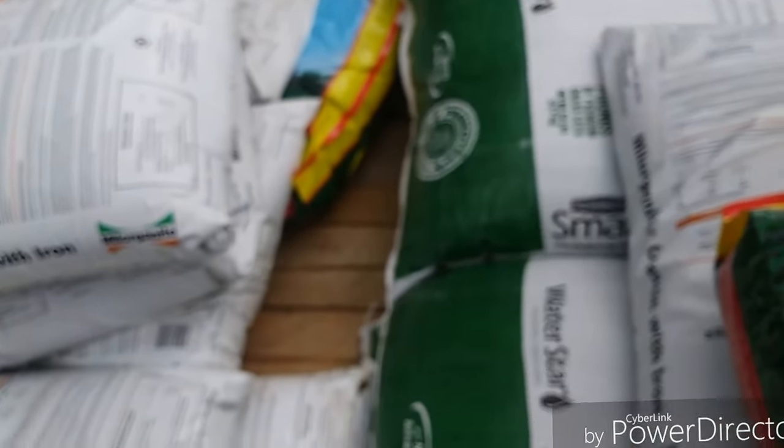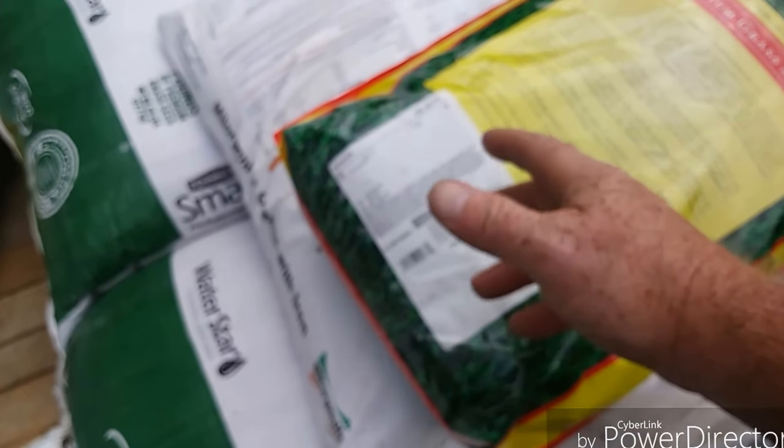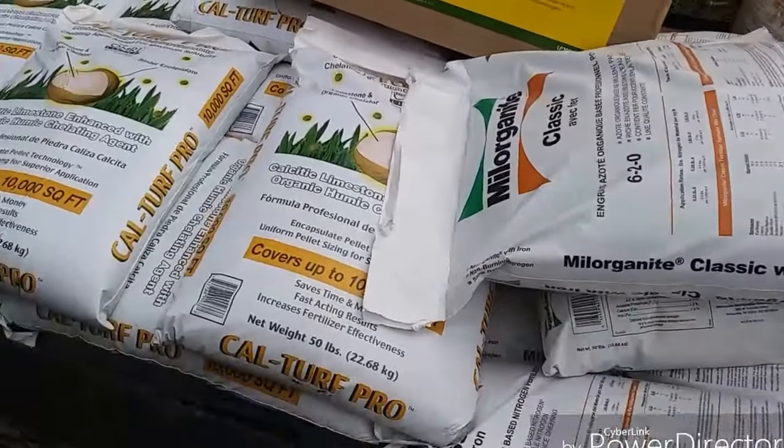So I got two bags. I only need five pounds for one of my customers, but I follow the method of: throw down. Grass is cheap. Dirt gets you fired.